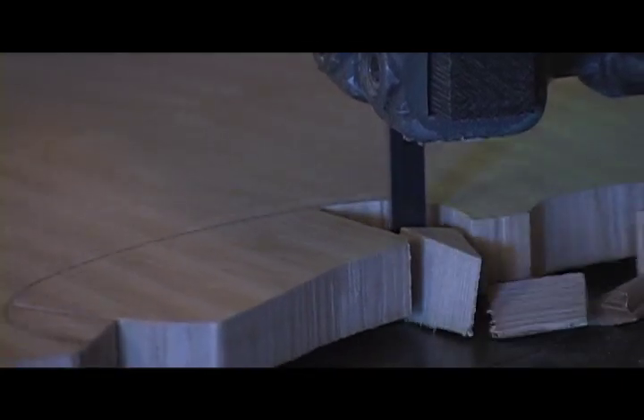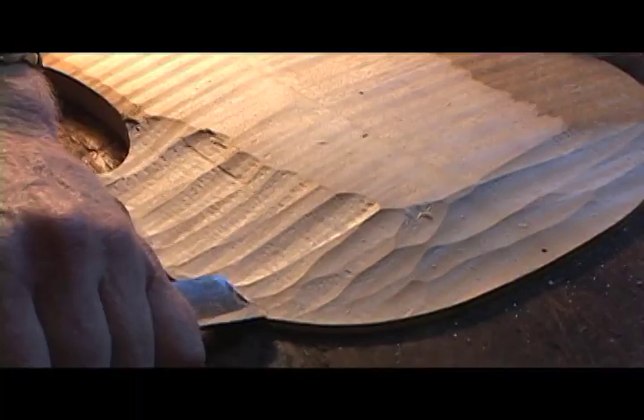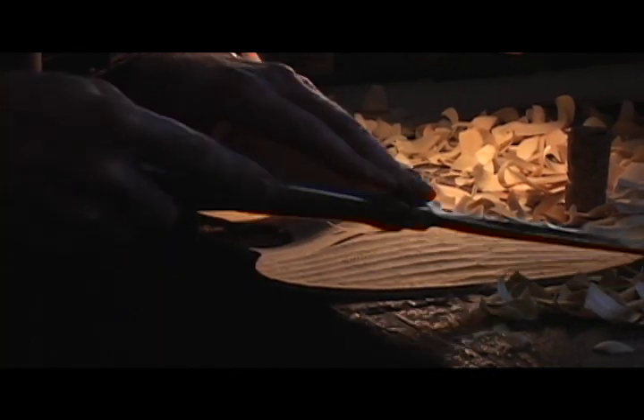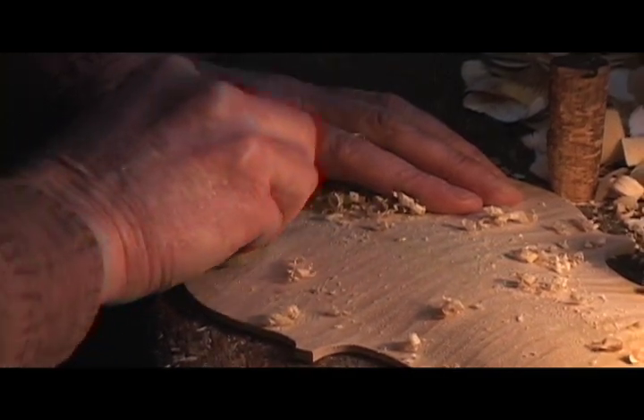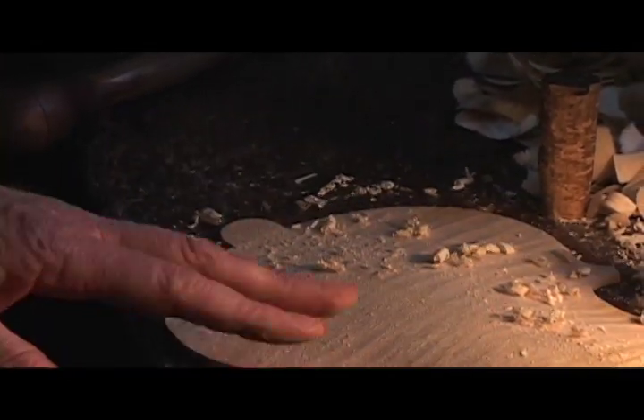Even though I'm making a copy, the instruments I make have a lot of my character in my interpretation of those particular makers. I'm trying to understand what it is about the design of those instruments that is so unique.